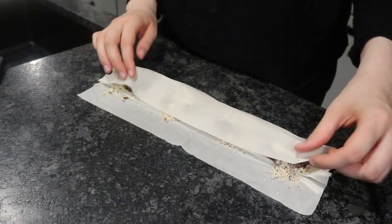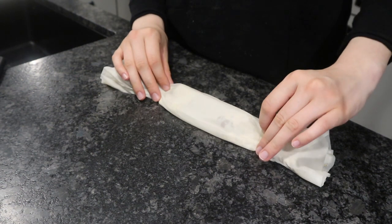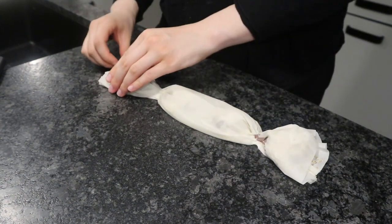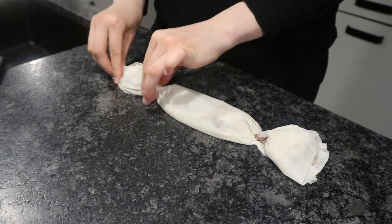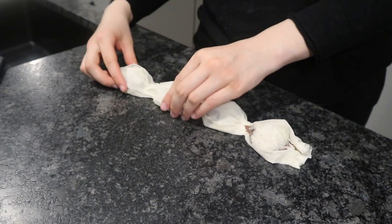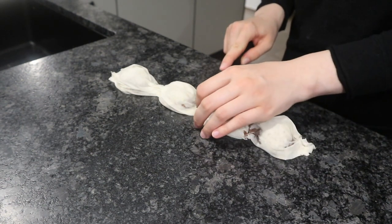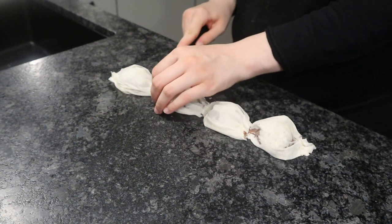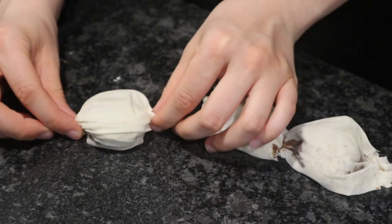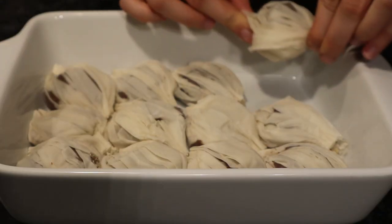I'm going to fold over both sides just over the filling, and then in between the filling I'm going to scrunch it up together, and also the ends. Then you want to cut it where you scrunched it up, turn them over, form them into place, and add them to your baking dish.